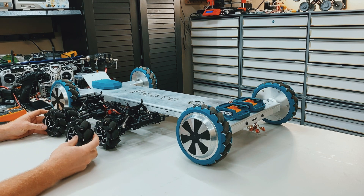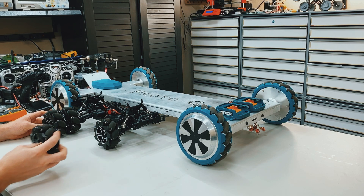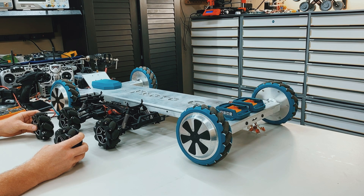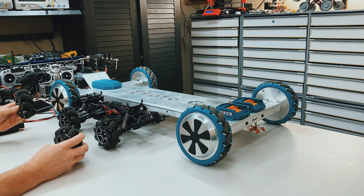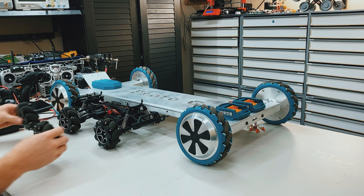So if I take this wheel, which is the same as this one, and I rotate it forward, it wants to pull this wheel towards me. And if I take this wheel, which is the same as this one, and I rotate this forward, it wants to pull the wheel away from me. So when you add those together, you get the rotation like you see here.